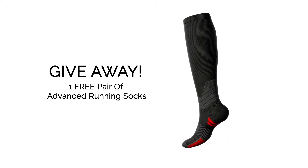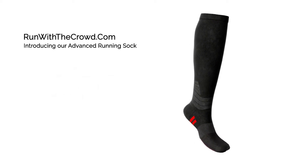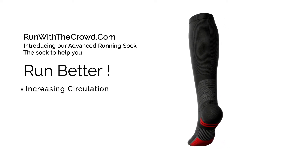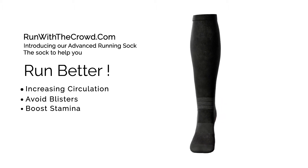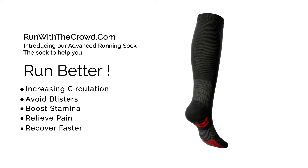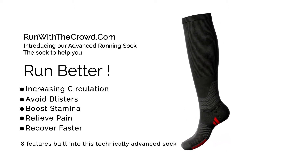In the meantime, let me take you through the features of this great sock. Experts suggest that wearing knee length compression socks help you run better. They help by increasing circulation, avoiding blisters, boosting your stamina, relieving pain, and also recovering faster post-run. There are eight features built into this technically advanced sock, so let me take you through them.